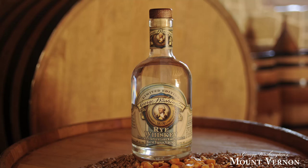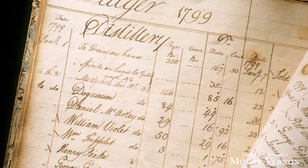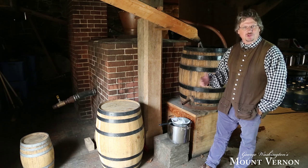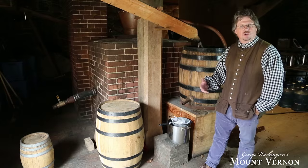You'll notice the whiskey is clear, and that's how it would have been in the 18th century. They did not age whiskey in the 18th century — it was shipped to Alexandria mainly in barrels of this size, but the barrels are not burnt on the inside. They're clear wood, so it would age from here to Alexandria and be tapped right away. In the 19th century is when the method of aging in charred oak barrels starts, and that's where whiskey will take on an amber color and a different flavor based on the wood and the charring.